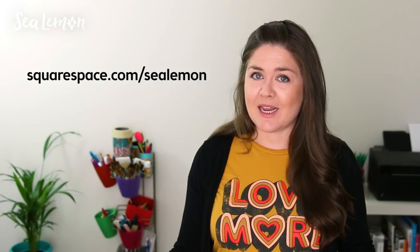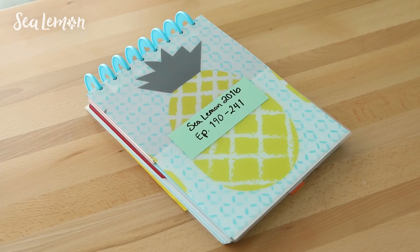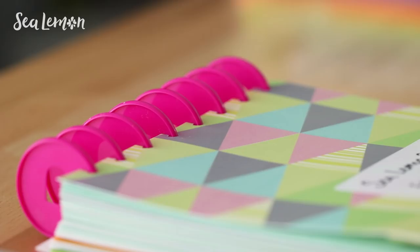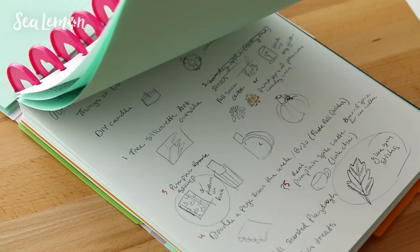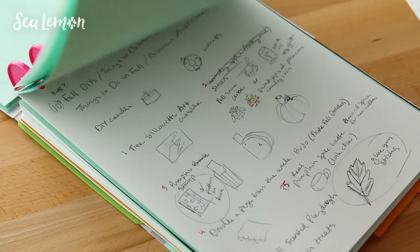I'll put that link in the description below along with the details of the notebooks I showed you in this video. I want to encourage you to find what works best for you — this disc-bound system is just one way. I'd love to know how you stay on track with your projects and what makes you feel more productive, so leave a comment below. Hit like if you enjoyed this video, subscribe so you don't miss any of my videos, and I will see you guys next time — bye!